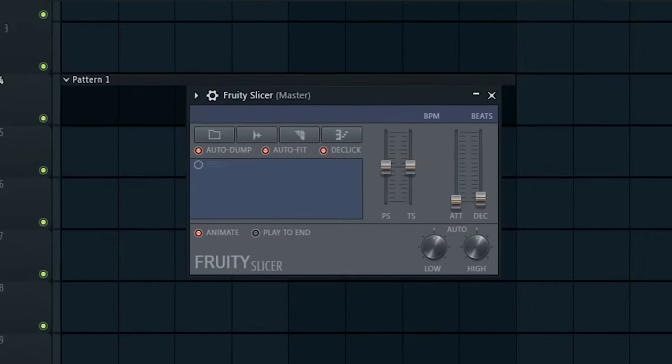What I might do to imitate some sort of sample chop sound is open up Fruity Slicer and increase the pitch by roughly 200 cents. I might mess with the sample chops a little bit just to add some variety.